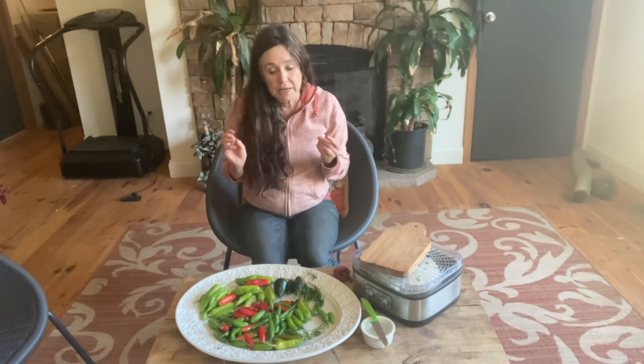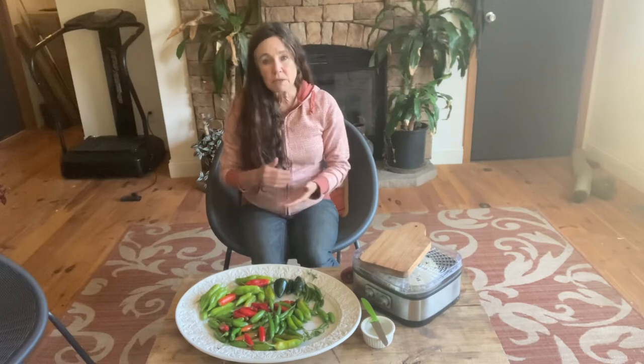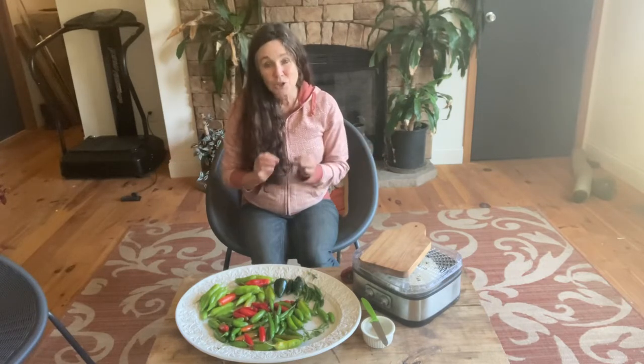Something like a jalapeno or a bell pepper — those are thick-walled. What makes them thick-walled? Basically potassium and calcium — they build a really thick wall. A red pepper is the healthiest because it has about 11 times more beta carotene than a green pepper.